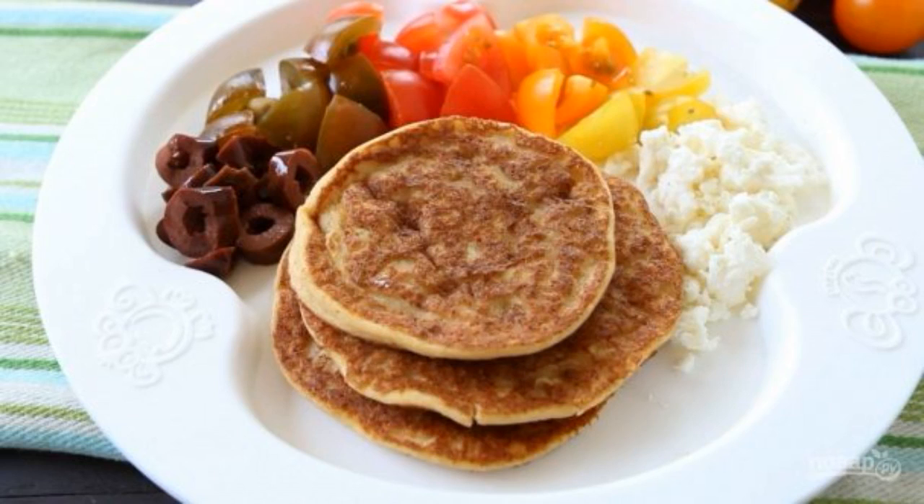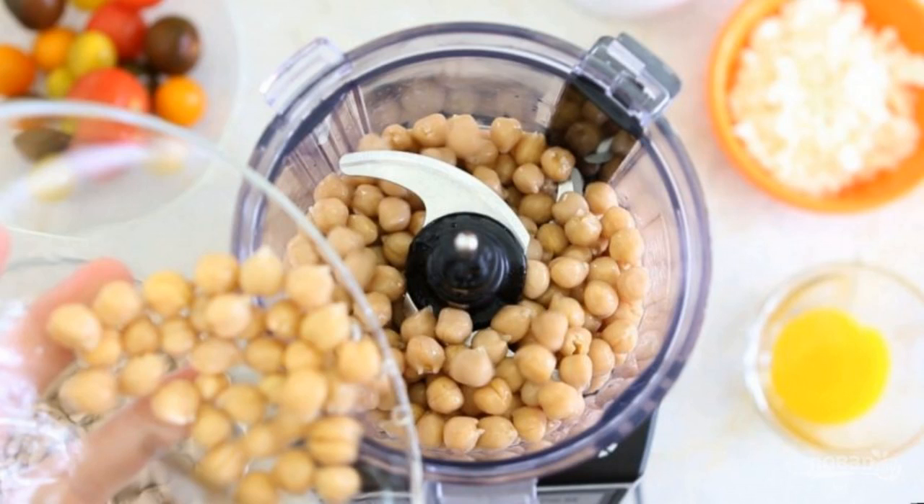Pancakes are associated with sweet homemade cakes, although there are quite a few hearty options with vegetables — some of them are really surprising, like this one. In the evening, soak the chickpeas in water overnight.